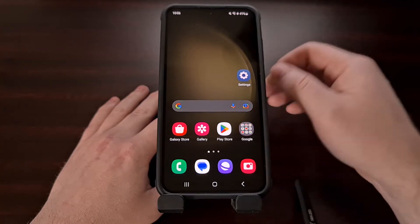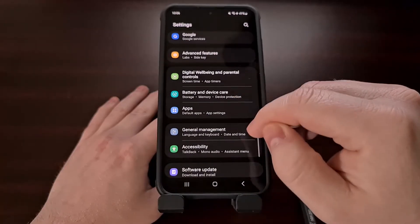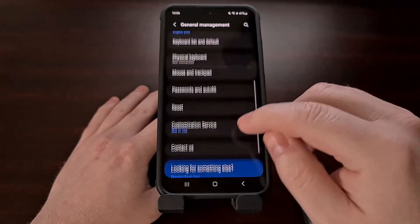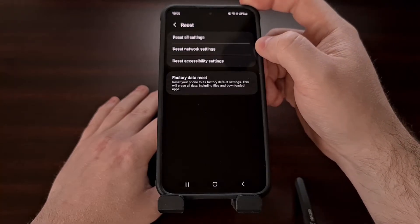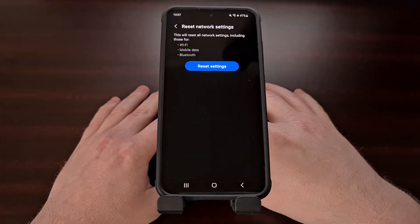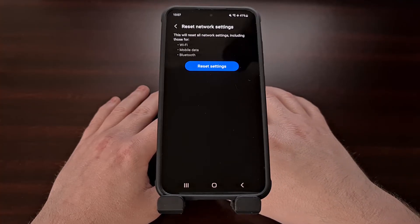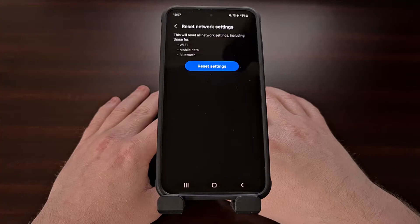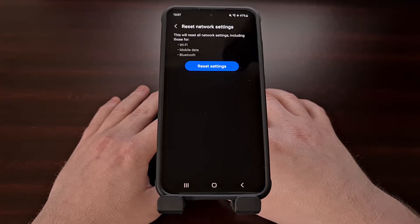We can find this option by first opening up the settings application and then scrolling down until you see the general management option. From here, scroll down again and select the reset menu and you should see a reset network settings feature right here. All we have to do is tap the blue reset settings button. After performing this step, your mobile data connection will cut out but should reconnect fairly quickly. This will also delete any saved Wi-Fi networks on the device as well as any paired Bluetooth devices, so just be aware that you will have to enter those Wi-Fi passwords again and re-add those Bluetooth devices.